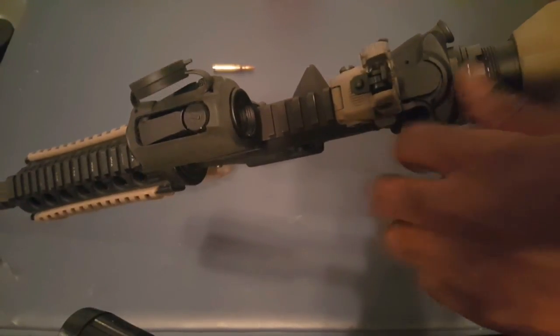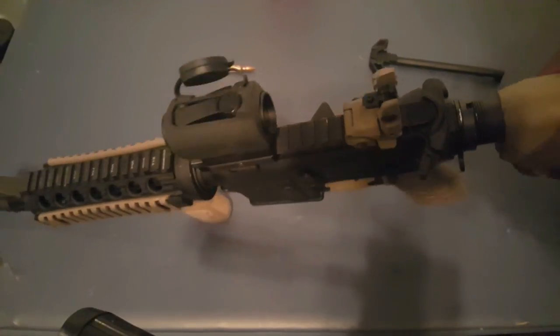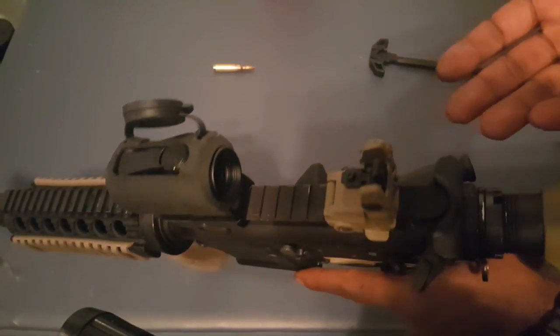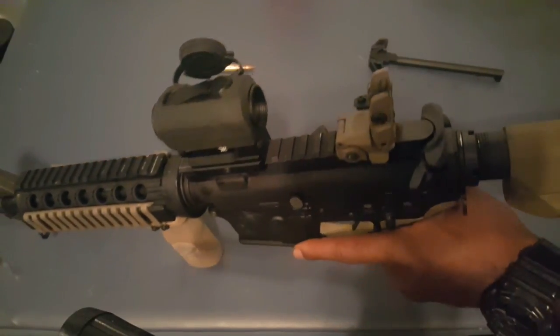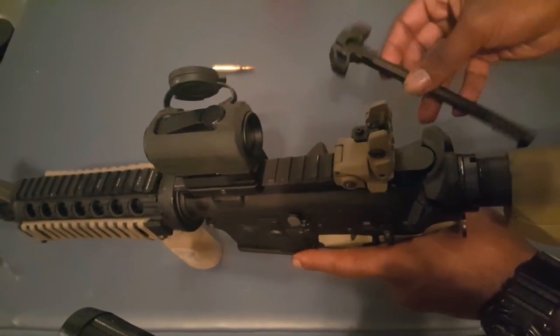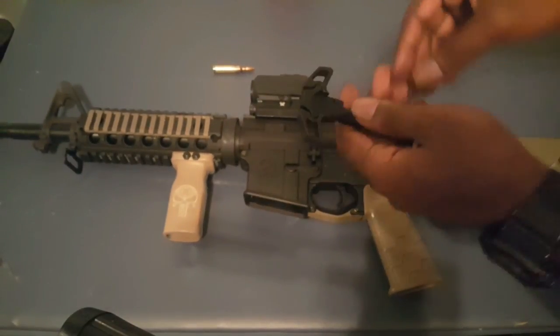I have the BCM Gunfighter and it only has the claw on one side, which means I can only pull it from this side — I can't pull it from this side. So if I had to switch hands with the rifle and manipulate it, I can't do it. I have to come over here and do it.